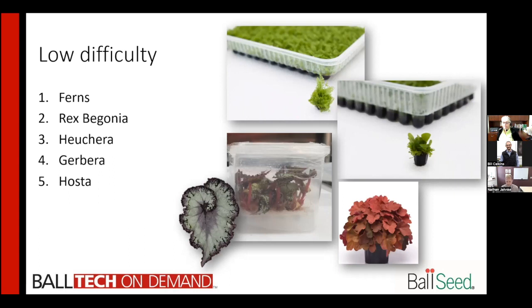Gerberas — Sunbelt has a good amount of experience with those. They do a lot of the Garvinia type, and they are relatively easy. About a six-week crop time, just like a gerbera from seed. The key to it is the humidity and the acclimation. Hostas are also available from tissue culture, and that's a good option to avoid some diseases that you might see in bare root production.